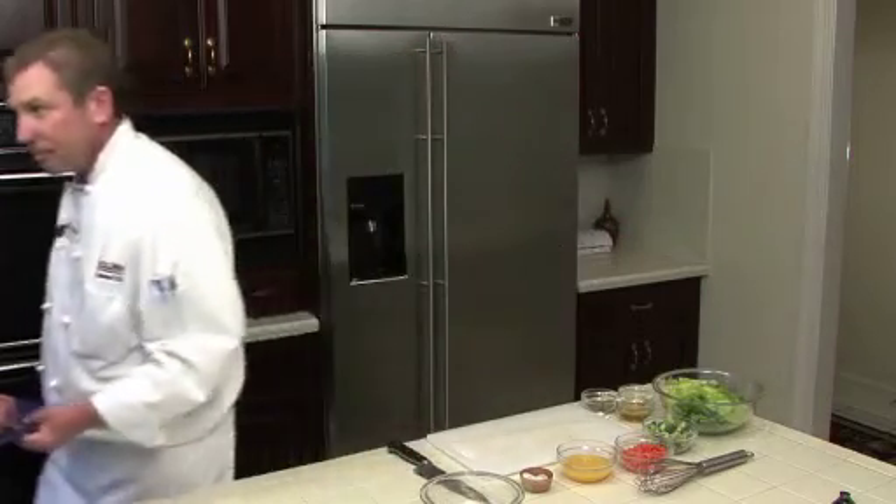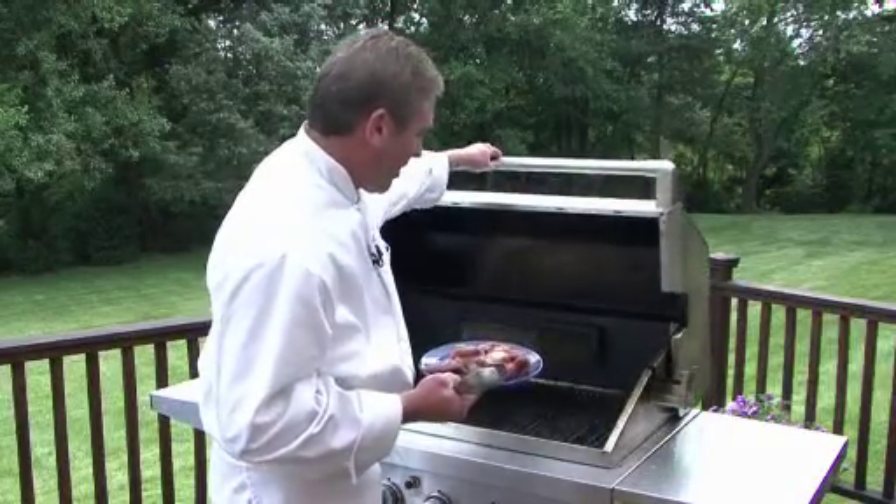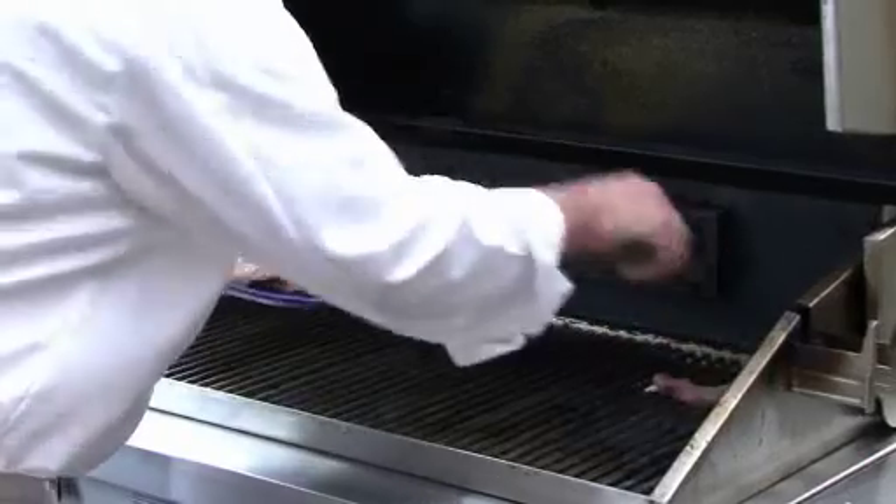The first thing we're going to do is get this pork cooked off. We've got our grill preheated a little over 400 degrees. Because these are cut pretty thinly, they're going to cook pretty fast.